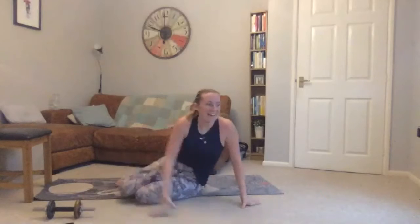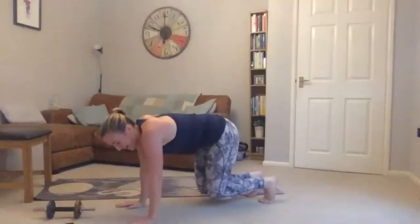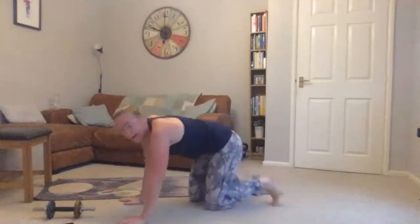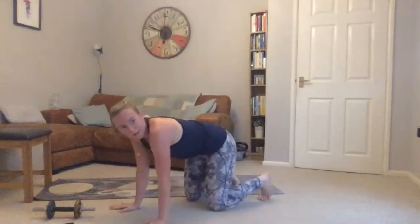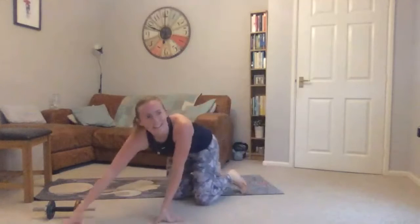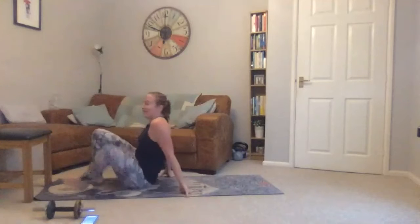Fourth exercise: coming into a hands-and-knees position, taking one leg through and back, then the other leg through. If you struggle with that one you can hold a knee hover — still a great exercise. Start the timer — heels on the chair if you can.